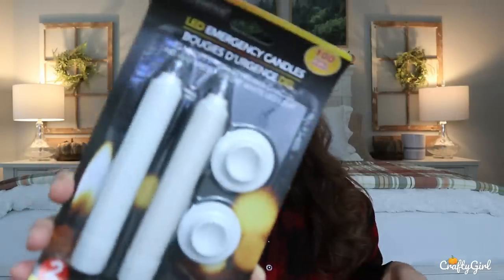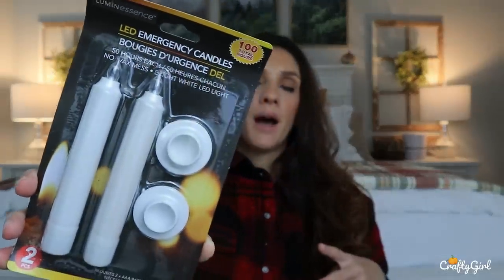I picked up another set of these LED emergency candles. They're the kind that come two to a pack and have a little stand as well. They also sell the tall single ones, but I don't think those come with stands. I wanted to get a couple of these to put throughout my library. I thought that during Christmas it would give off a really beautiful glow and make the area very cozy. You get 100 total hours — 50 hours in each of these.